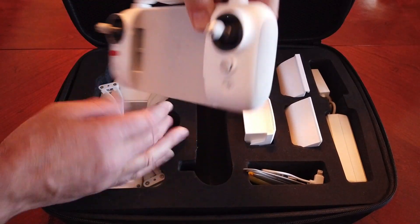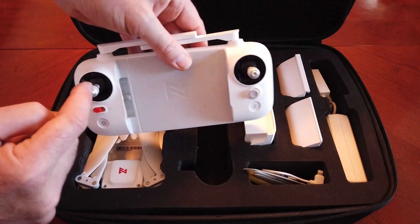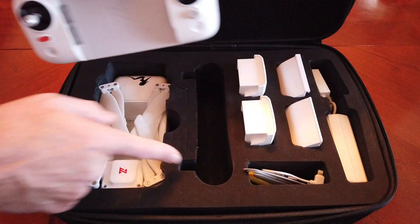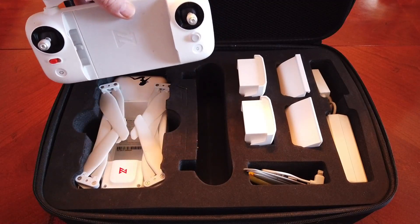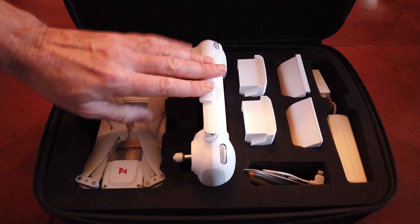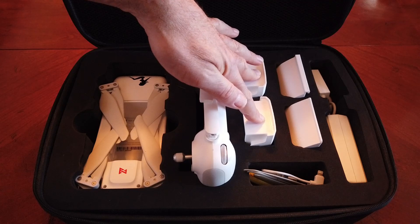The controller holds really nice and snug. Normally you can store the sticks right inside the controller, but I leave them on because we have room for them in this case and that way I do not lose them.